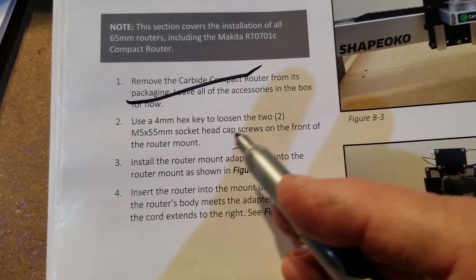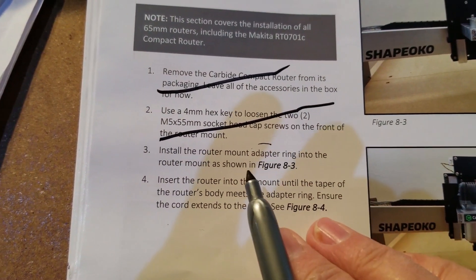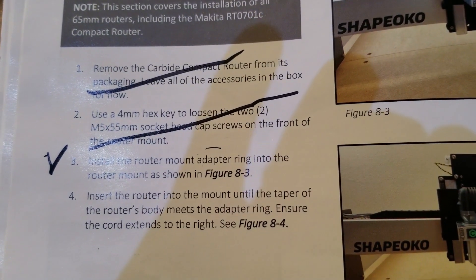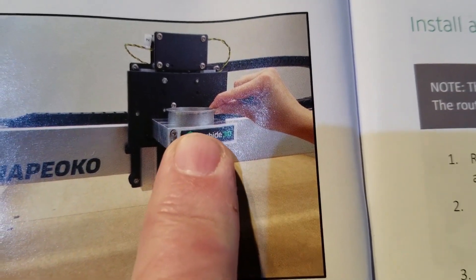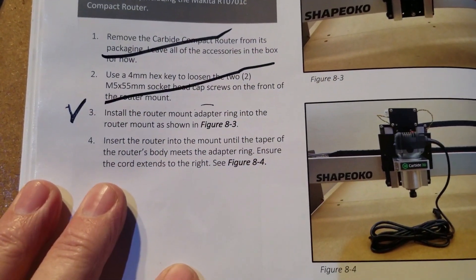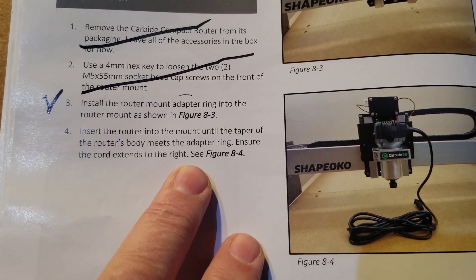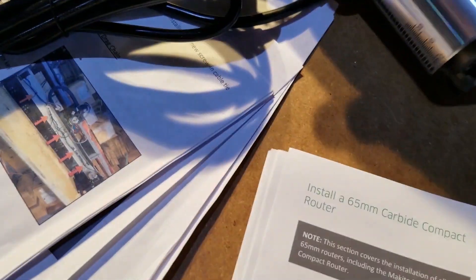Use a four millimeter hex key to loosen the two — we didn't tighten them. Insert the router mount adapter ring into the router plate. So we take the router ring and we stick it in the router plate, as shown in figure eight three. Some verbiage would say where do we put the gap? I just kind of threw it in there — I put it to the right, so that's where I'm going to leave it because it doesn't say. Insert the router into the mount until the taper of the router's body meets the adapter ring. Ensure the cord extends to the right. Stick it in the ring with the cord to the right.